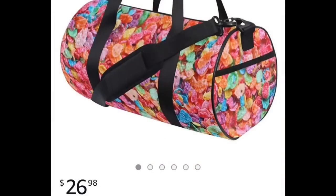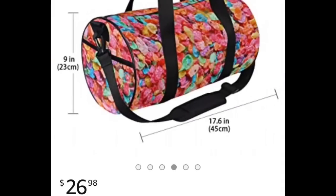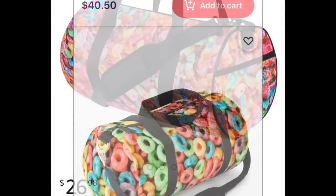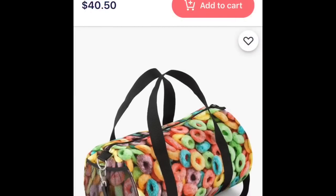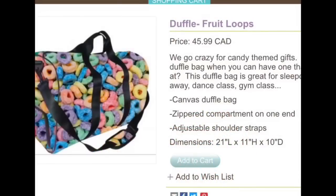I took a chance on that, and when I got home I started looking into this as well. I found one here for $26.99 — more of a Fruity Pebbles bag — but then as I started digging around more, here are Fruit Loops ones: this one was $40.50, and then I found another one that was $45.99 in Canadian dollars. In any case, that $4.99 seems to be a pretty good steal.